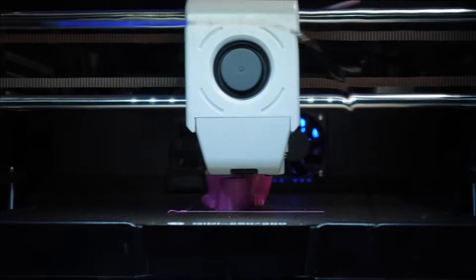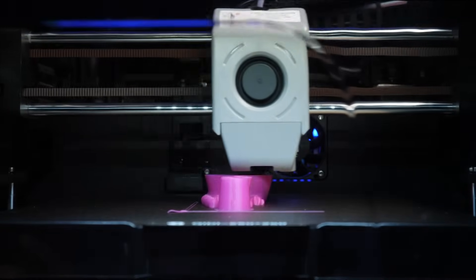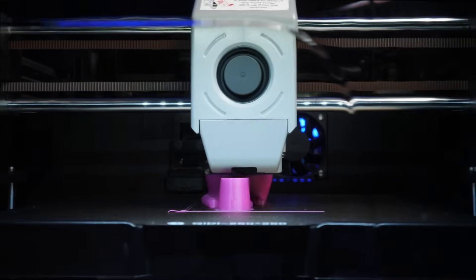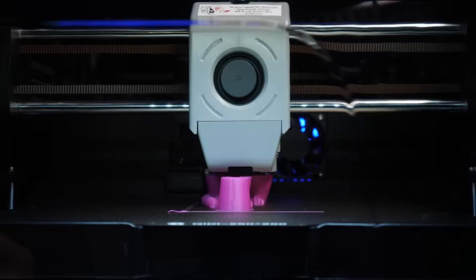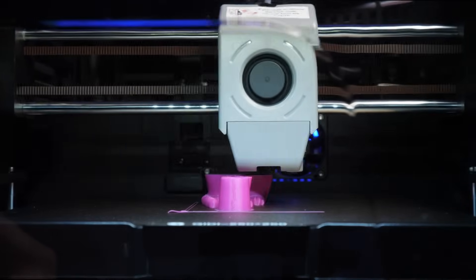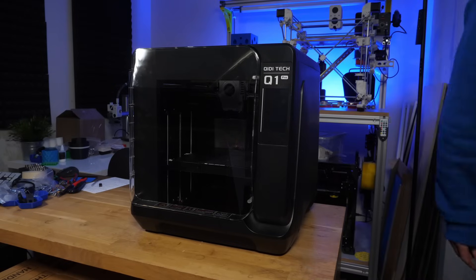As a reviewer, one of the most frustrating things can be a potentially great printer with some really careless flaws that ultimately make it hard to recommend. However, from time to time, I do also come across surprisingly good printers from places you might not typically expect — perhaps a little bit like this, the Chidi Q1 Pro, which they've sent me for review.